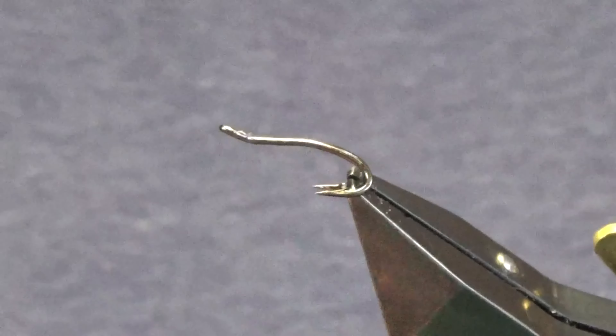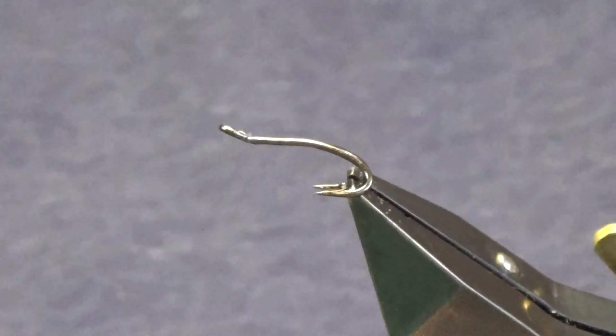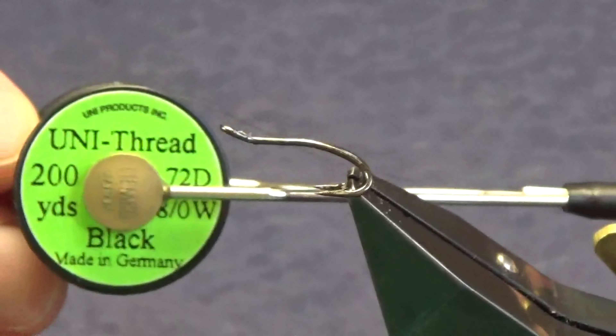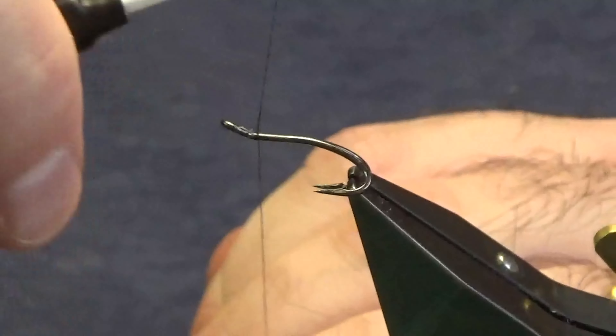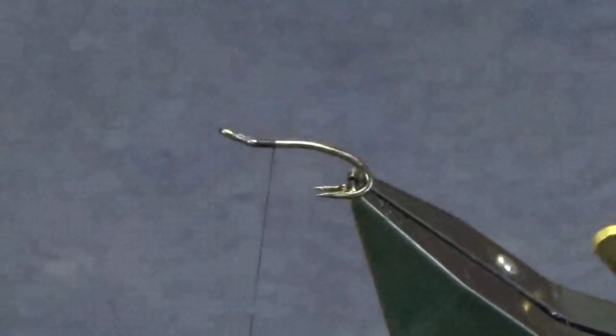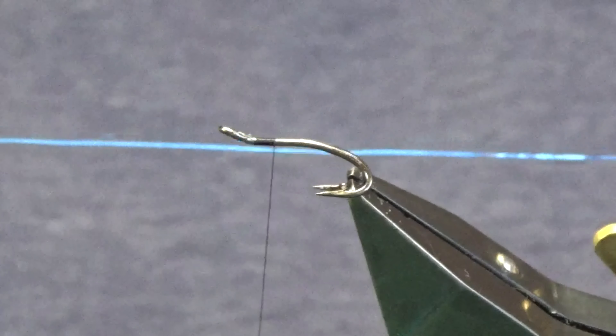The hook in the vise is a Partridge Patriot double in size 12. The thread we're going to use to tie the fly is Uni thread 8-0 in black. I'll just get started — starting my thread off a couple of mil behind the eye of the hook, run on a few mil of thread, and remove the waste tag.